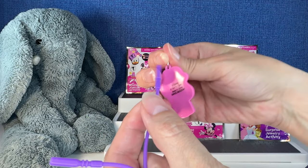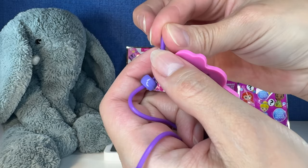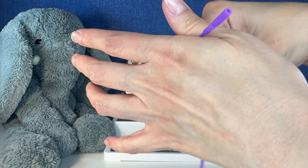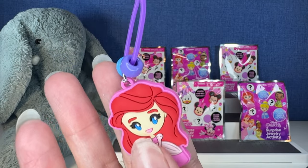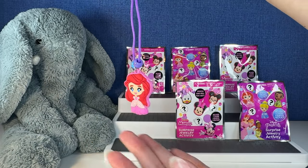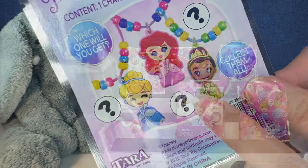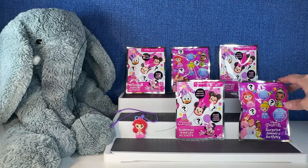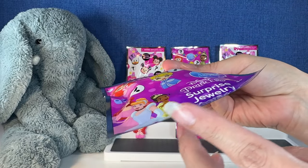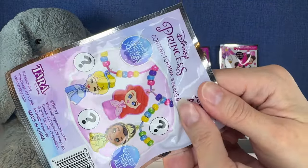Let's just quickly string this through. We'll do one bead on one side and another bead on the other — there we go. Ariel's still cute. Okay, let's go ahead and do another princess one so you guys can actually get the full experience. Sorry about that — that packaging was unsealed. I've had these in my bin back there for quite a while, so probably just me moving things about opened one up. Let's see who we get in this one.